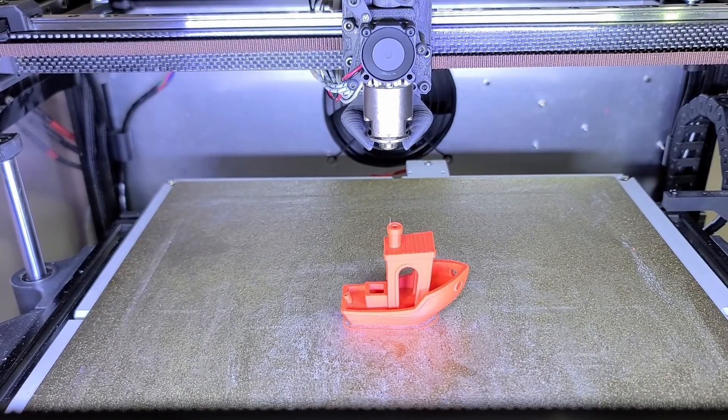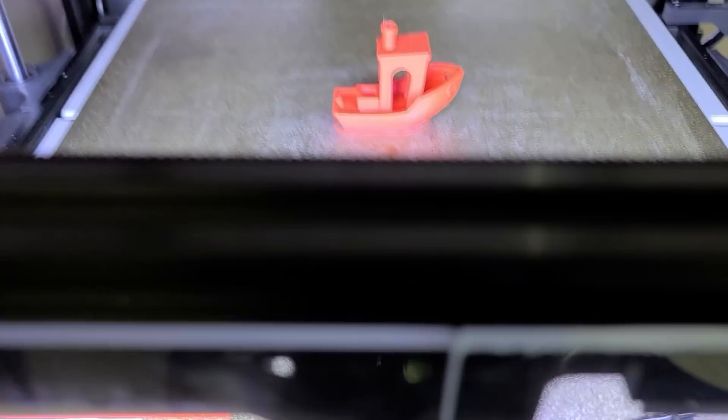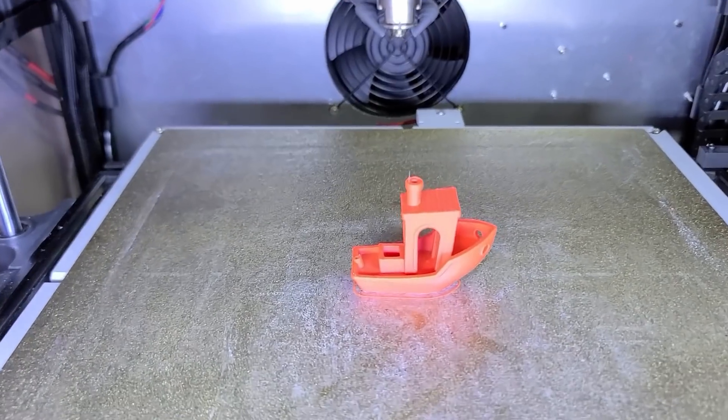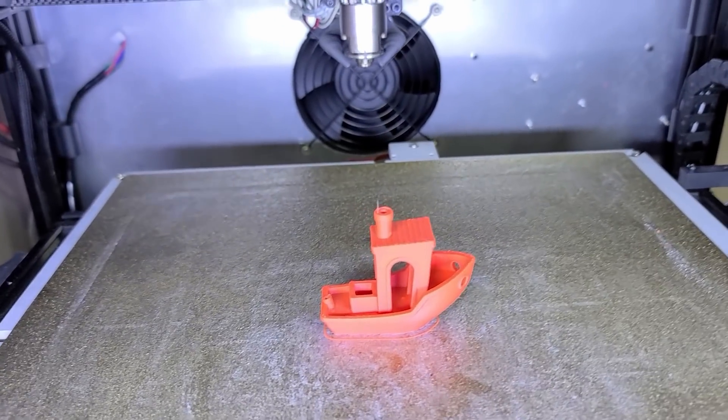All right, print is over. Let's see the result. I'm just going to cool the fans.